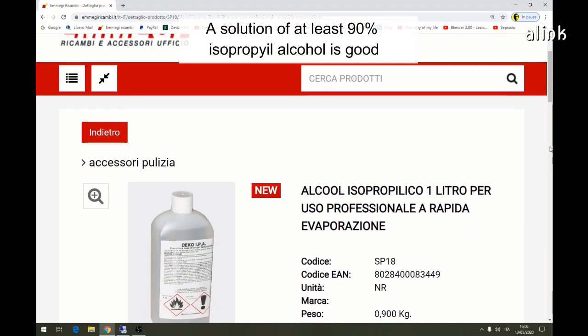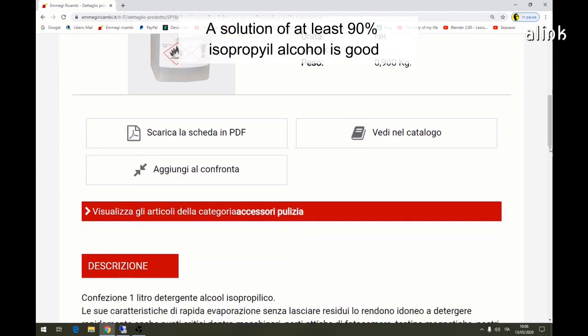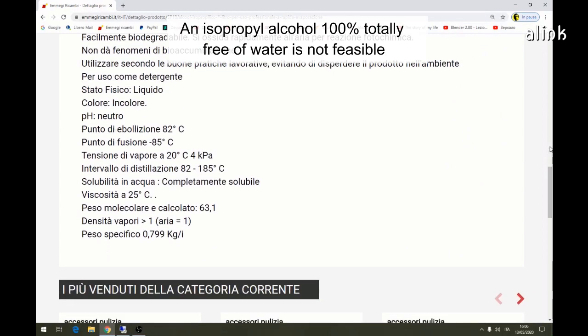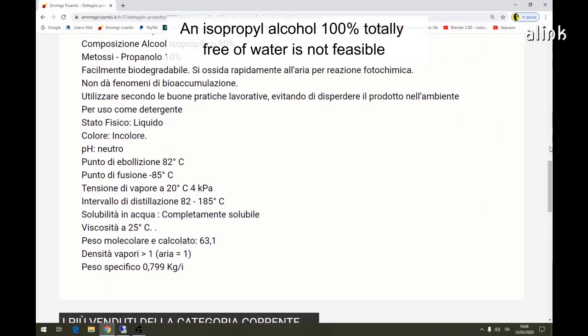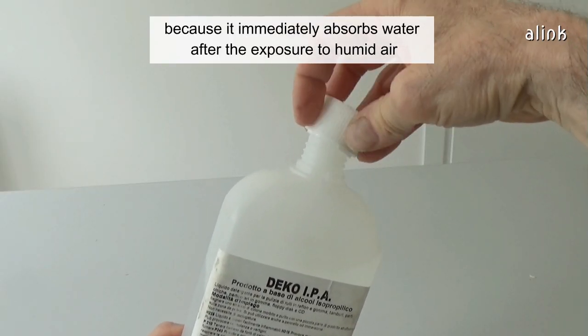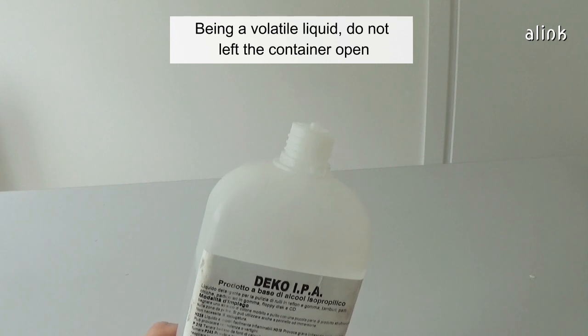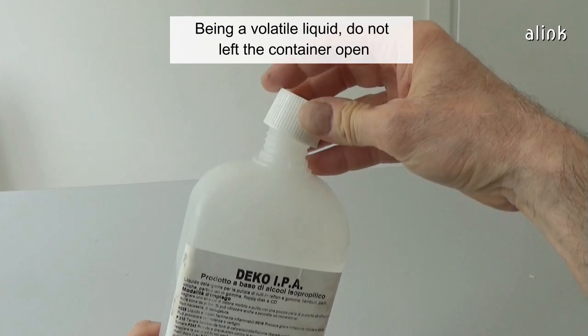A solution of at least 90% isopropyl alcohol is good; 99% is the best. An isopropyl alcohol of 100%, totally free of water, is not feasible because it immediately absorbs water after exposure to humid air. Being a volatile liquid, don't leave the container open.